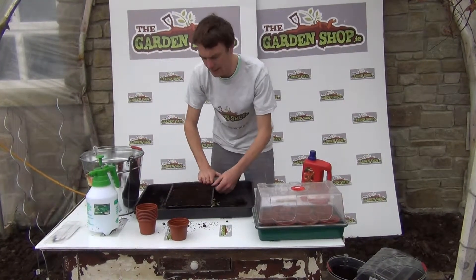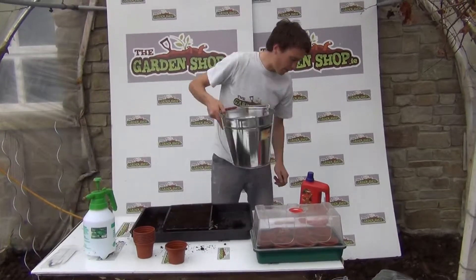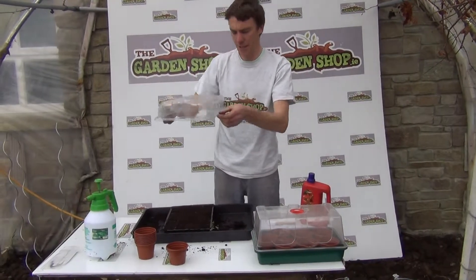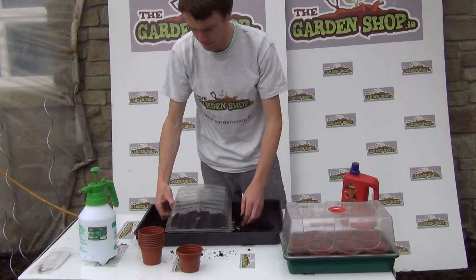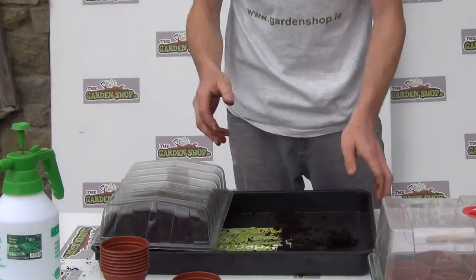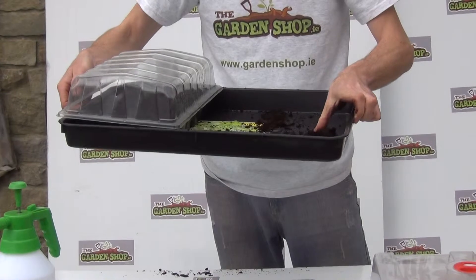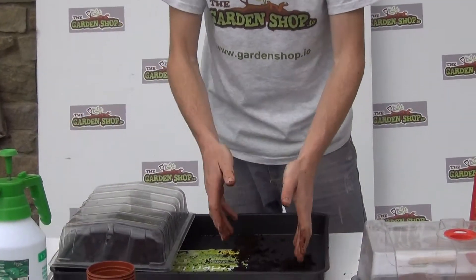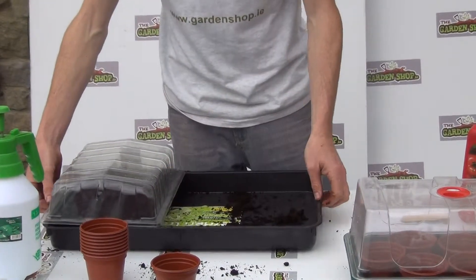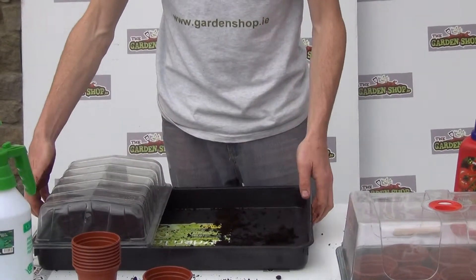That is your seeds — they are all ready and sown now. What I have here is a propagation lid which we can place over our seed tray. With a seed tray and a garden tray like this you can also place an additional set of 24 cells and have another propagation lid on top. This gives you a really complete growing kit with the cells, the seed tray lid, and the garden tray.